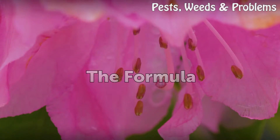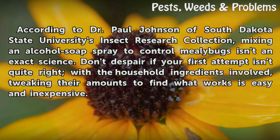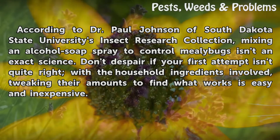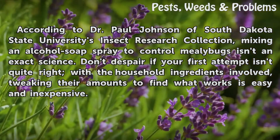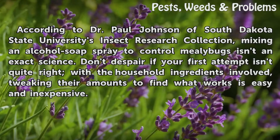The formula. According to Dr. Paul Johnson of South Dakota State University's Insect Research Collection, mixing an alcohol soap spray to control mealybugs isn't an exact science. Don't despair if your first attempt isn't quite right — with the household ingredients involved, tweaking their amounts to find what works is easy and inexpensive.